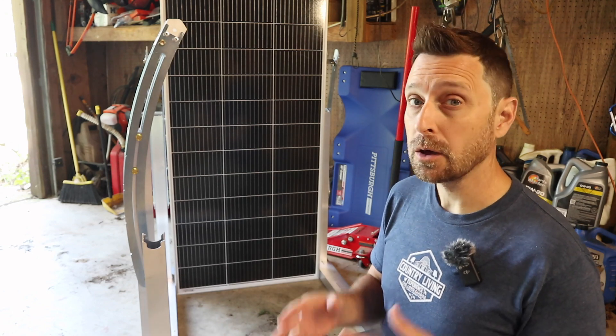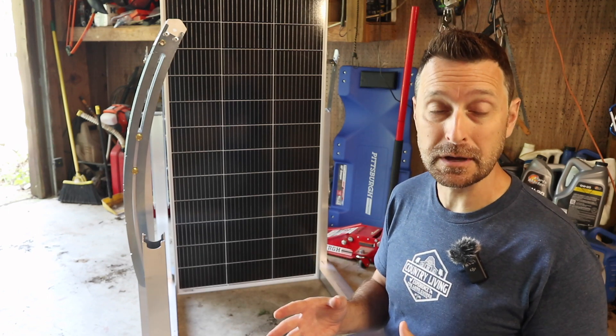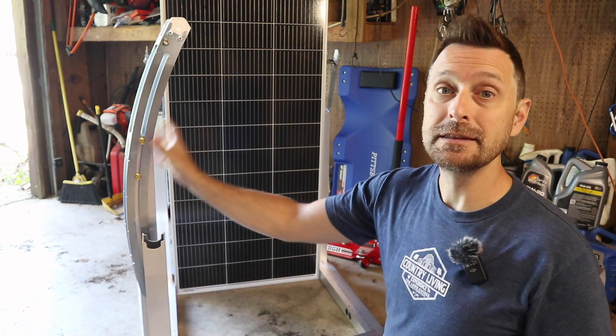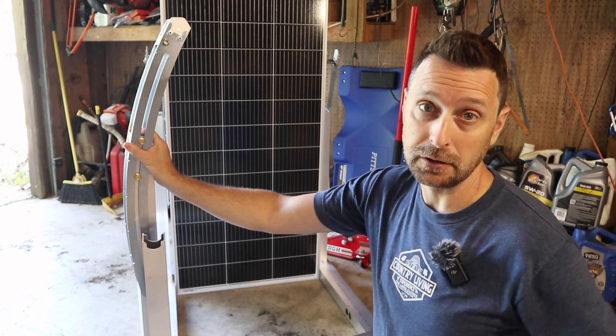Good morning and welcome back to our homestead. We are in need of more solar panels for our system and I'm always looking for racking systems that are really easy to set up. I've got one here — this is the Integra rack. I'm going to show you how quick, easy, and versatile it is to set up today.